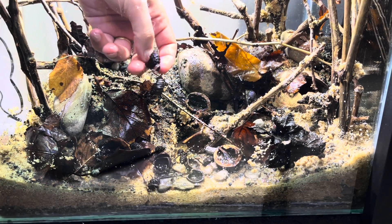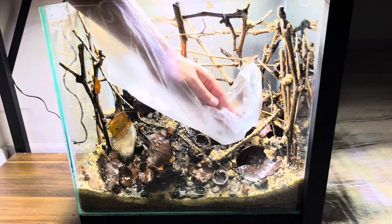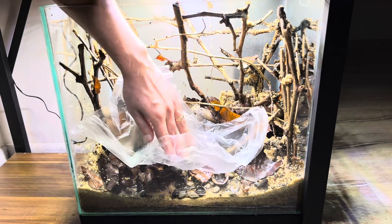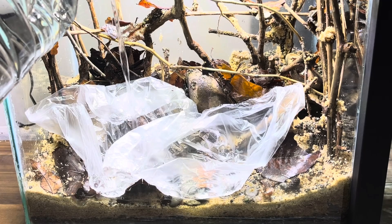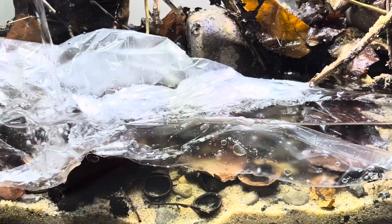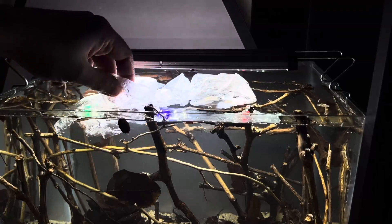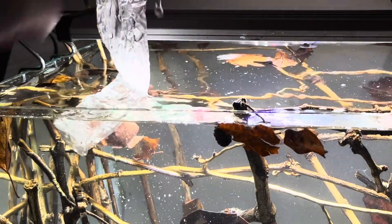This is because tannins dissolve in water and are highly pigmented. Tannins can lower the pH of water, making it more acidic. Many fish and aquatic organisms originate from tannin-rich environments like Amazonian streams and rivers. Introducing tannins into an aquarium helps simulate these natural habitats, providing a more suitable environment for these species.